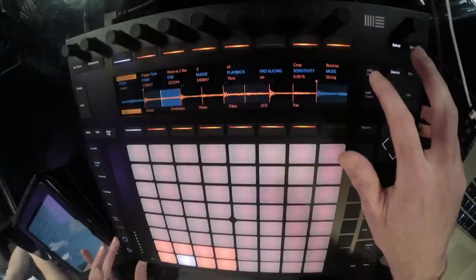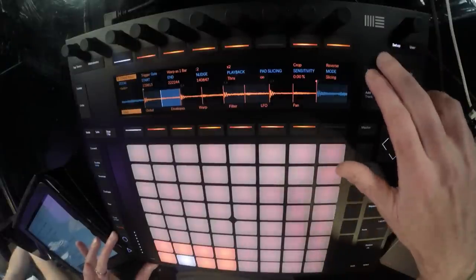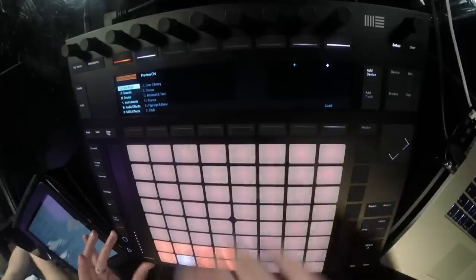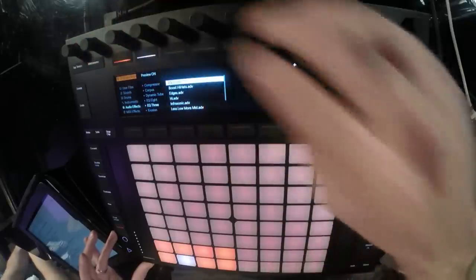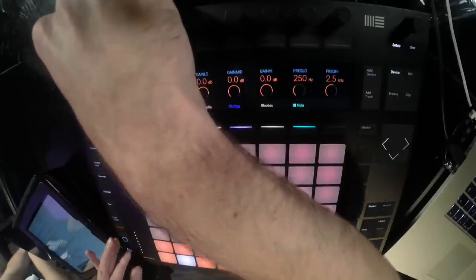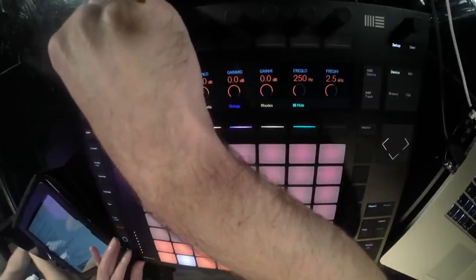Next thing I'm going to look at is some effects on this. I'm pretty sure they used the SP-1200 for this - the classic E-mu machine - 12-bit. We can use Redux for this to bring down the bit reduction and make it sound a bit grittier. First I want to filter off some of the bottom end because we don't really need that and we're going to put a bassline underneath it. Sticking all in Push, I'm going to add device and go to audio effects and put an EQ3 on this and just take off the low end.